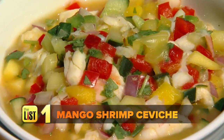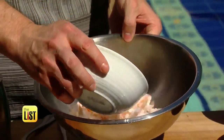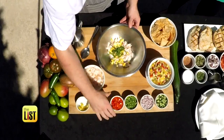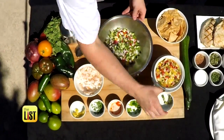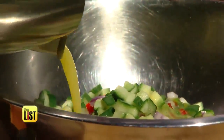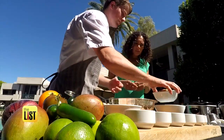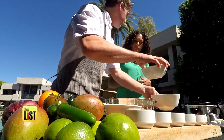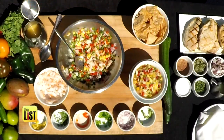Number one, get the party started with a mango shrimp ceviche. There are a lot of fresh, fruity flavors here. With already-poached shrimp, the citrus and acidity help preserve the seafood. Mix shrimp with diced mango, cilantro, red pepper, jalapeño, red onion, cucumbers, and a blend of citrus and mango juices. This ties all the flavors together. To keep shrimp fresh in the sun, use a bigger bowl with crushed ice set underneath — it'll keep it cold throughout the whole day.